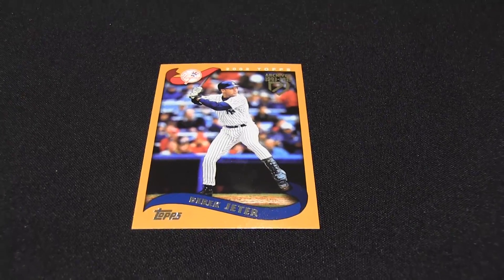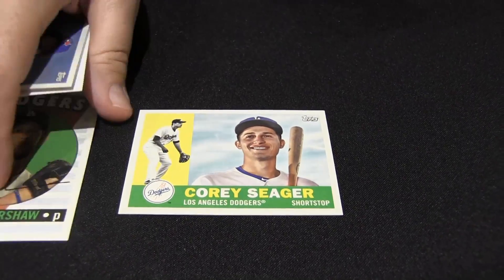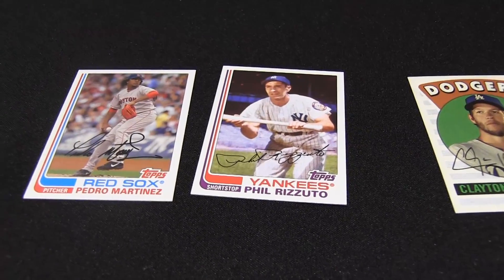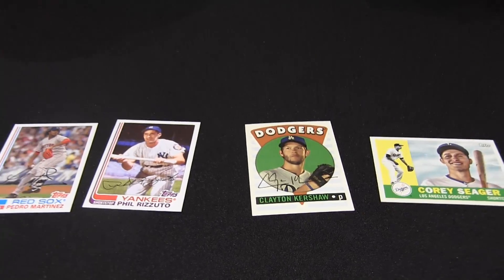All his Topps base cards. The rookie reprint is short printed, the Mantle — the Mantle Bush card — short printed. And his last one is short printed. I'm liking those '82s with the old guys.